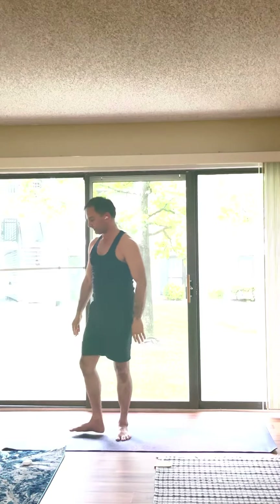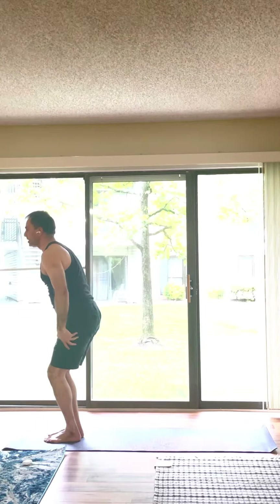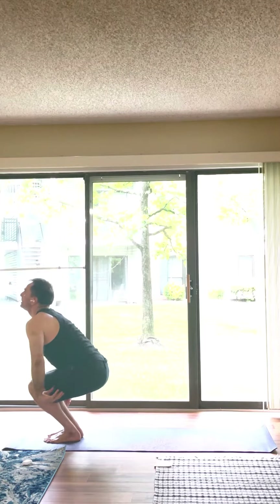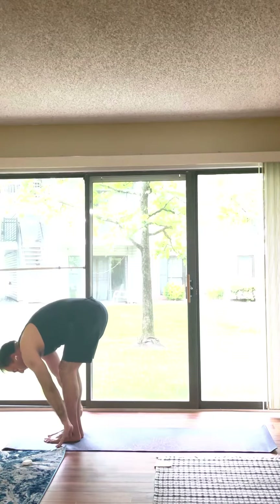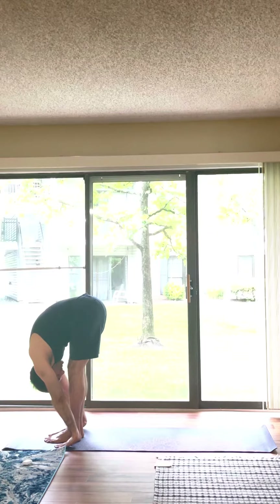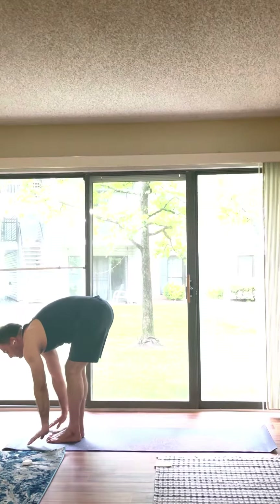Now we go for Sun Salutation B. Start with Chair pose — Utkatasana. Inhale up. Exhale, fold forward. Utkatasana. Inhale, half fold forward.